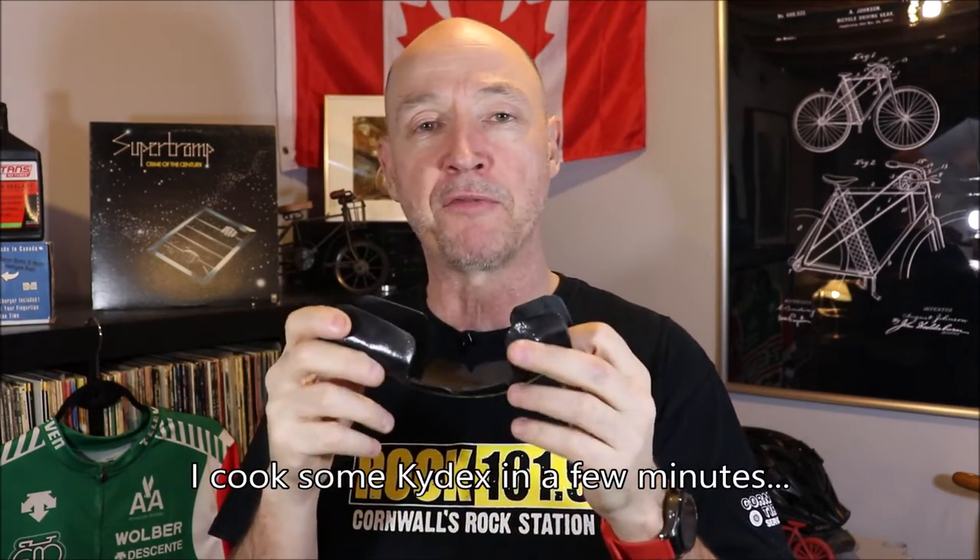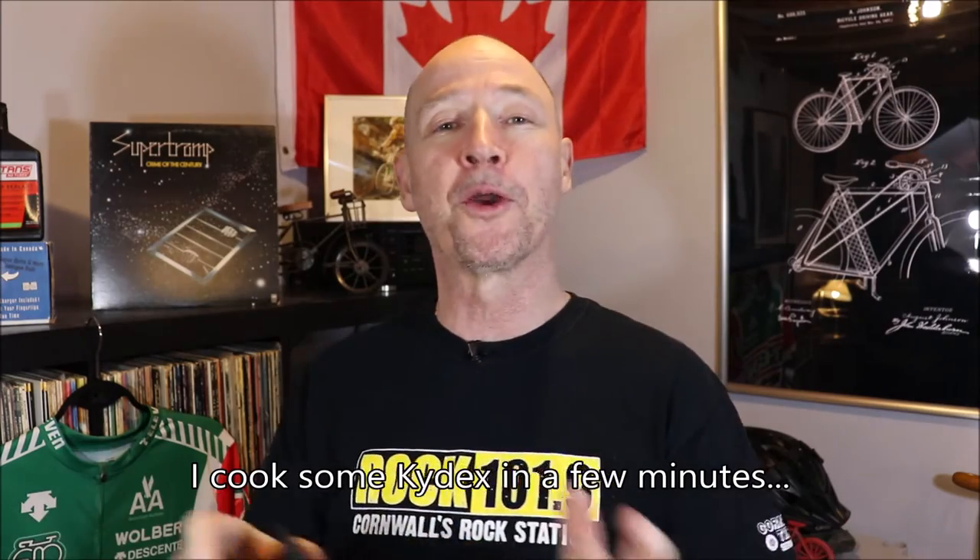Basically, Kydex is a plastic-type material which is very hard, but it's very pliable when you cook it — you cook it at about 350 degrees in a toaster oven or in the oven in your house. A toaster oven is better because you can take it down into your shop where your bike is. You might have to take your bike into your kitchen if you're using a regular oven, but it's very pliable and can wrap around a lot of different things.